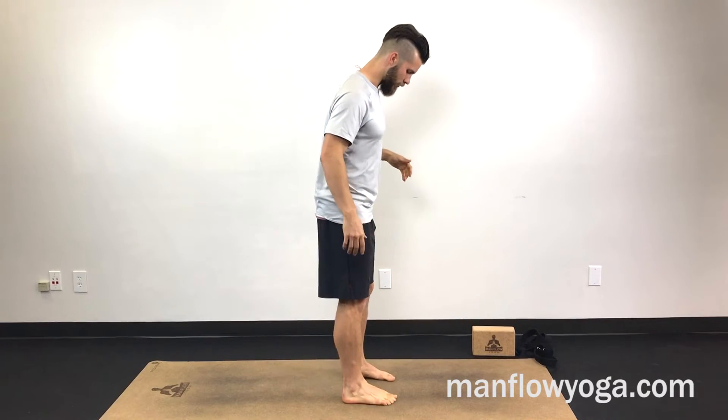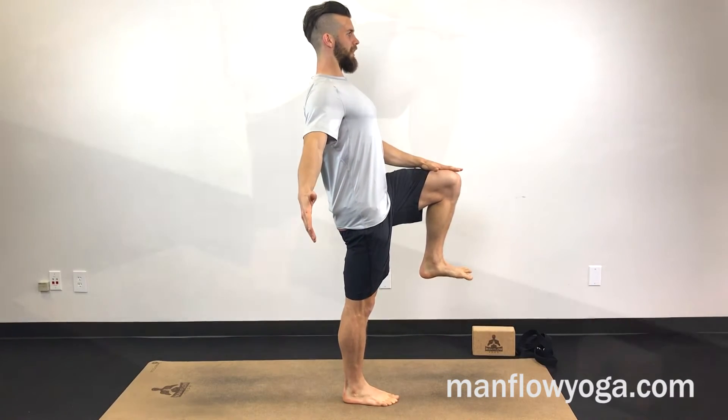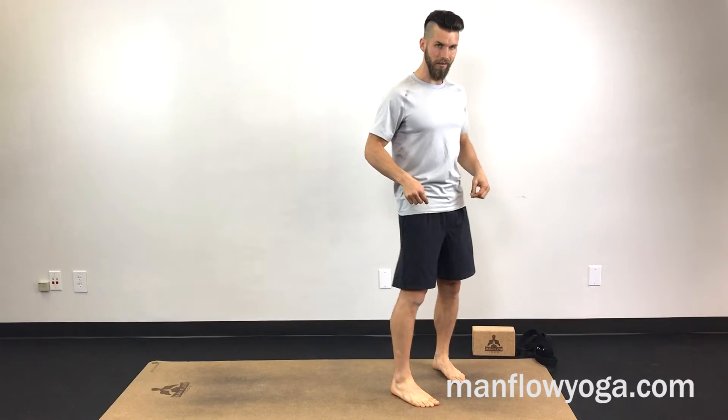I'm going to stand on one foot and bring the left knee up to hip level, press my hand to my thigh, work on standing up as tall as I can, and hold that for about 20 to 30 seconds. Make sure to get both sides — that helps with ankles, that helps with hips.